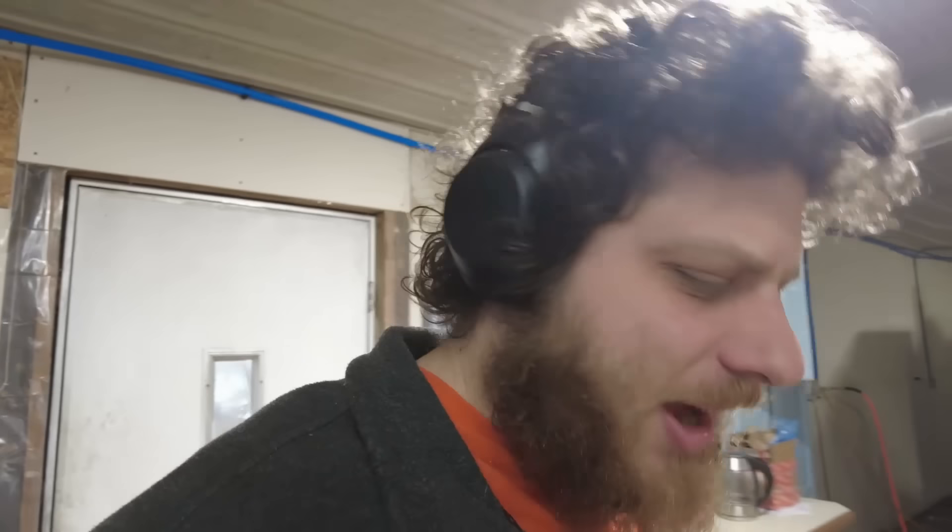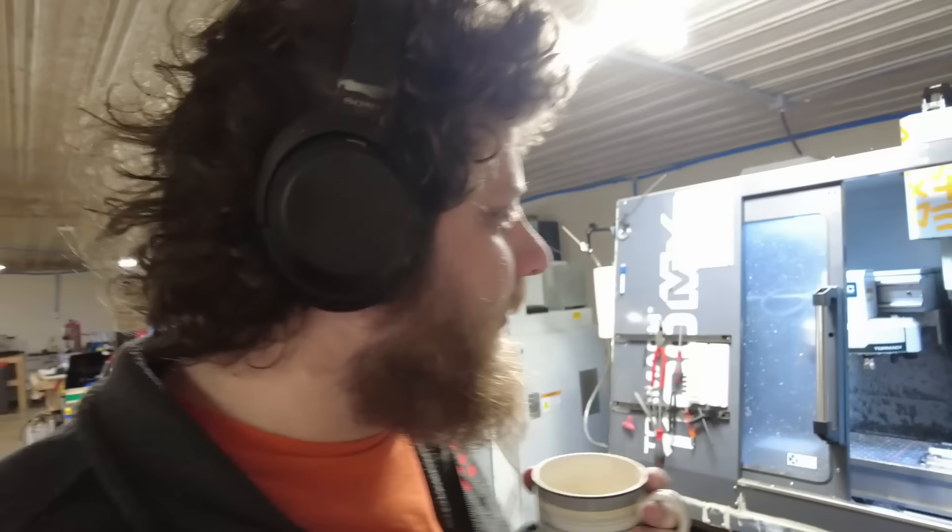I ended up working in the shop until about 3am, which was maybe not my wisest choice. If I had gone to bed at midnight, I probably would have gotten up earlier and overall gained more productive hours — definitely more hours where my brain was working well. It's about 11:30 now and I'm just getting into the shop because I overslept from staying up until three.